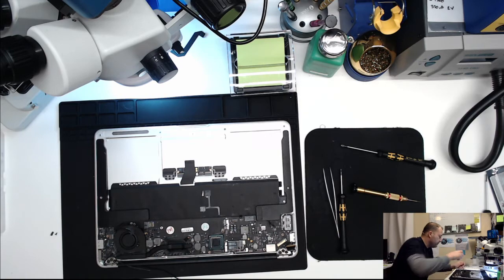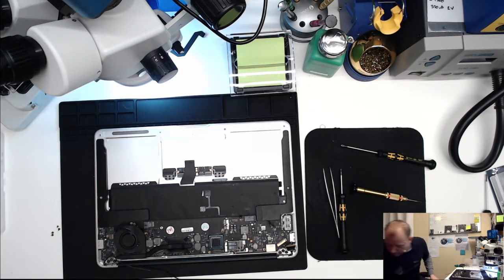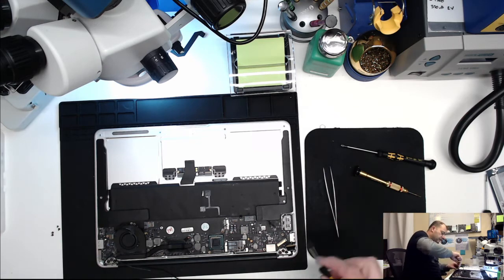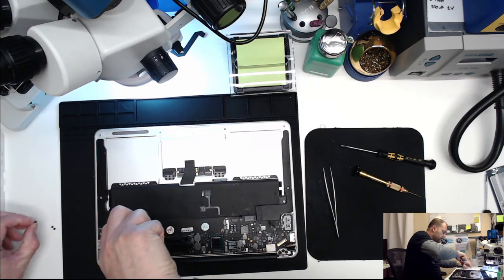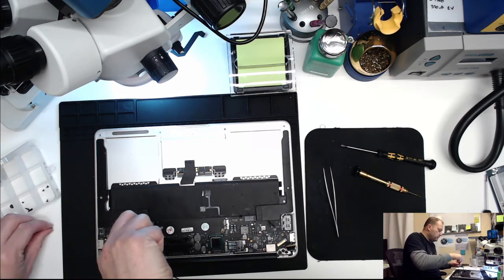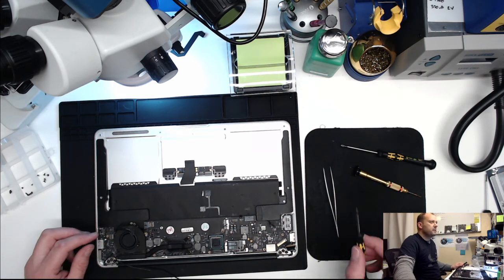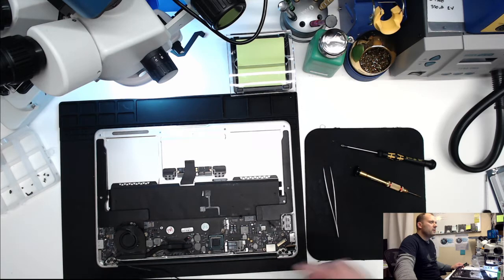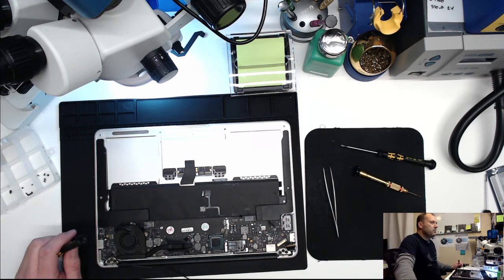Found it. There's a DC inboard screw that's missing on this machine, and we're also missing a fan screw. Not quite sure who worked on this computer before me - they've lost a couple of screws. We'll probably replace those.